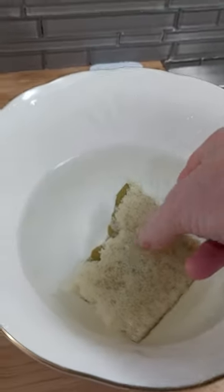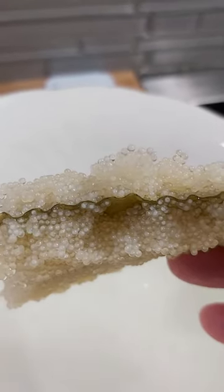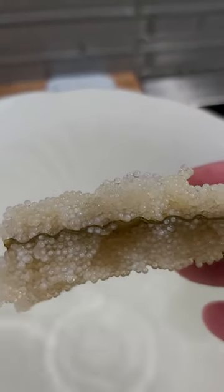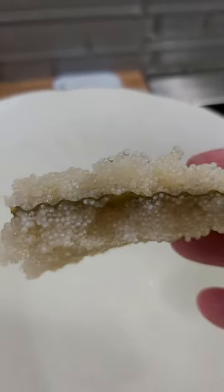This, my friends, is what I was talking about. This is Gao. These are little herring eggs on kelp. The herring lay their eggs on the kelp. Right now, the Charlotte waters are too warm for them to do that.